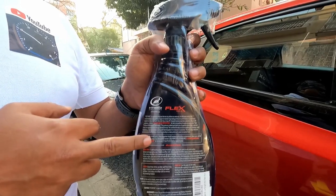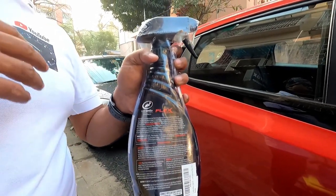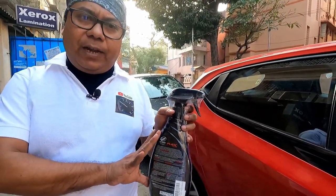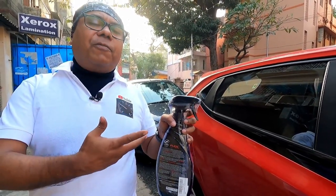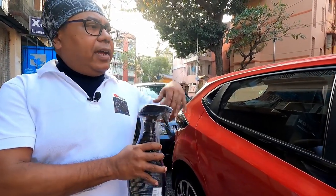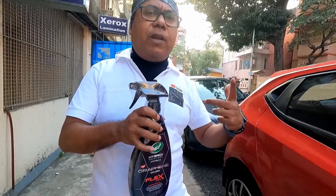It can also be used as a rinse method — that means on a wet car. I have already shown videos on how to apply a wet wax, so you can use it as a wet wax. You can also use it as a rinse-off method: apply it to a wet car and rinse off with a pressure washer. But for those two processes you need a pressure washer, so I will not go for those.